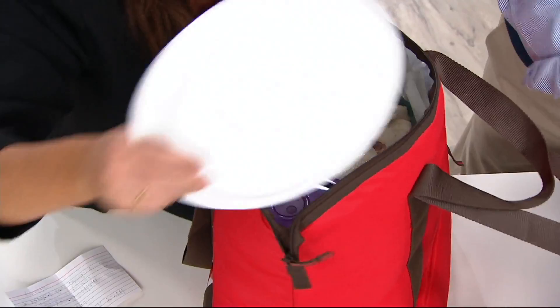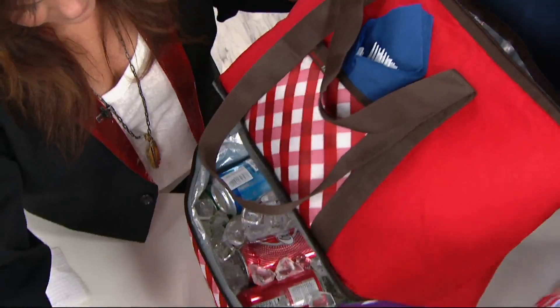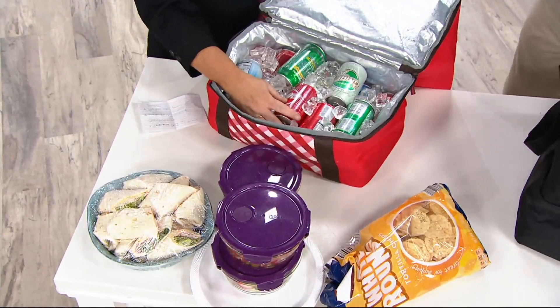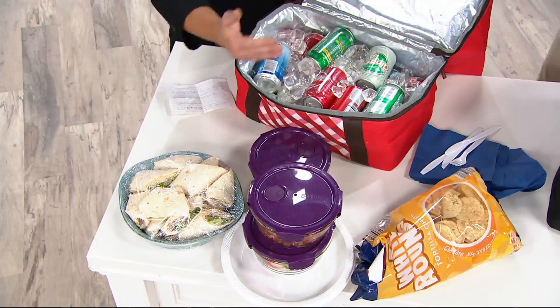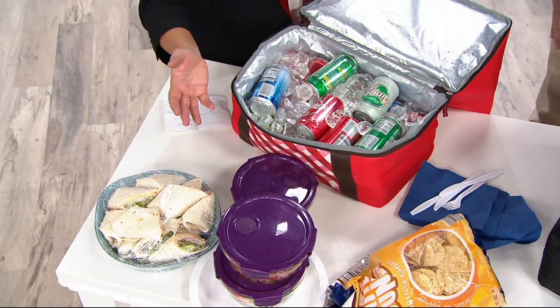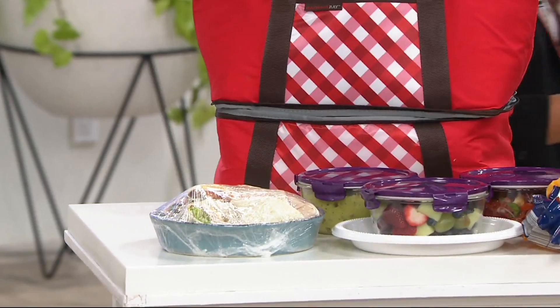Let's empty the top first. This looks like a picnic — we've got the chips, our plates, wraps, salads, berries, and the guacamole. And then down here we have essentially a cooler, an ice chest. Because these are so durable and they keep hot food hot and cold food cold, and they're completely leak-proof, you can just throw ice in here with lots of beverages and keep the bottom for your cooler. And then for the top, we had salsa, guac, chips, berries, a giant sandwich platter, and all of your serviceware all in one bag.